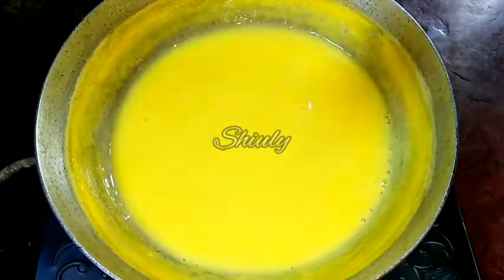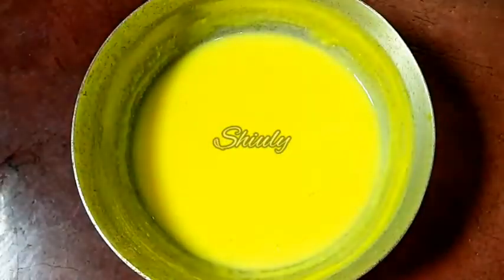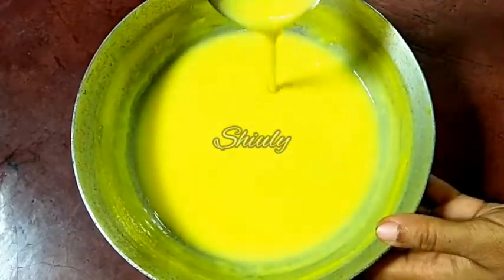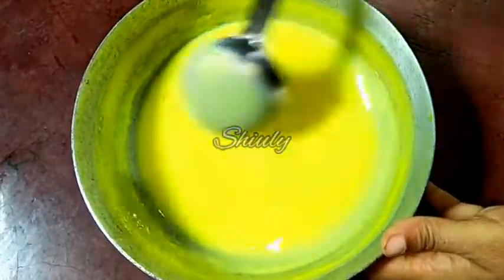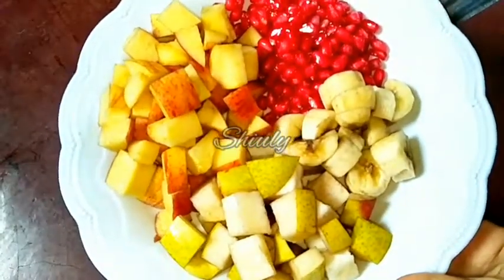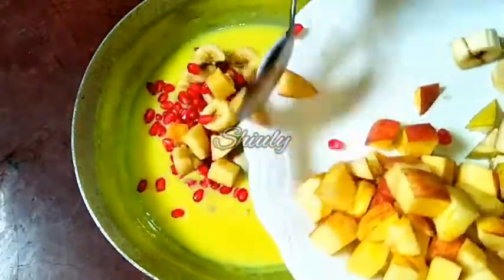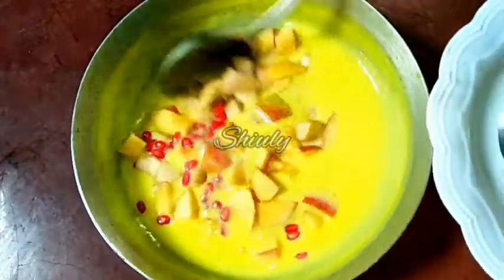Now we have to cool down the mixture fully. After some time, the custard cream is at normal temperature — I haven't kept it in the fridge, I have brought it to normal temperature only. Now we will add fruits to this cream. You may use any kind of fruits of your choice. I have taken some apples, some pears, some bananas, and some pomegranates, and I have cut them into small pieces.